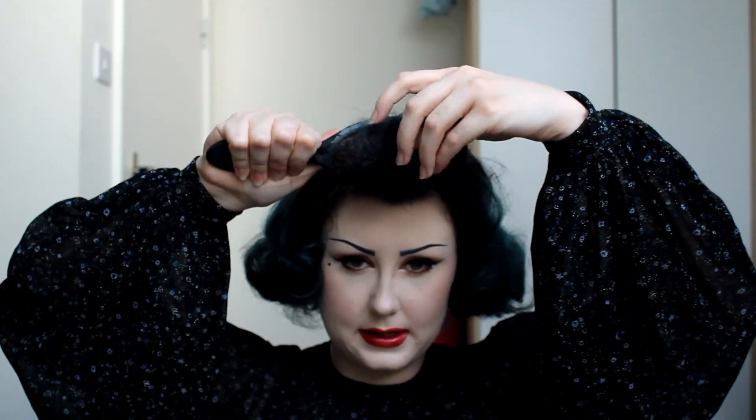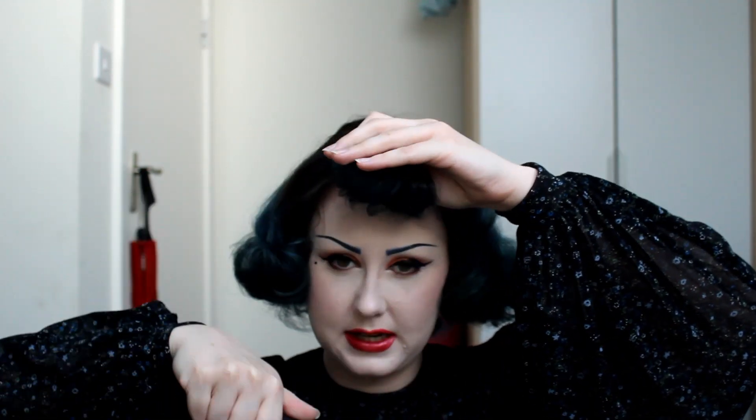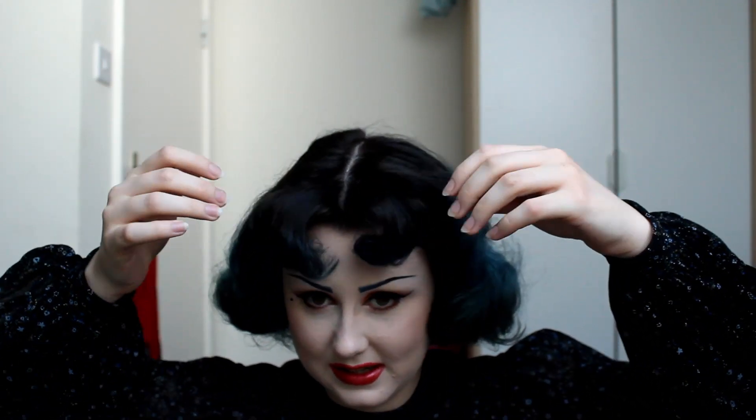So moving on to style two now. Just quickly brushing out that hairspray and teasing. I have very straight and very smooth hair, so teasing does not actually stay in my hair very well — I never have to shampoo and condition to get the teasing out. If I just start brushing at the ends it only takes a few strokes for it all to fall out. I've just brushed it out and it's immediately gone straight back to that centre part, which is perfect — exactly what we want.